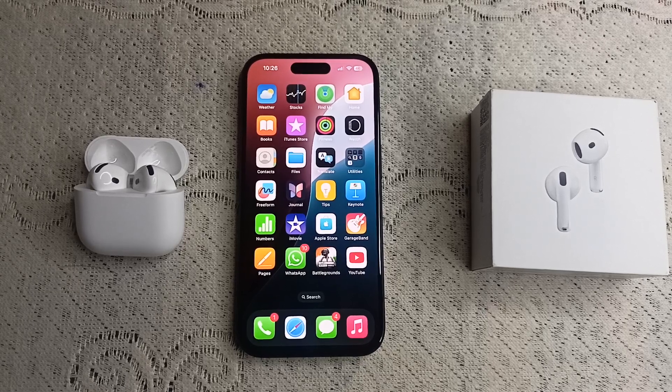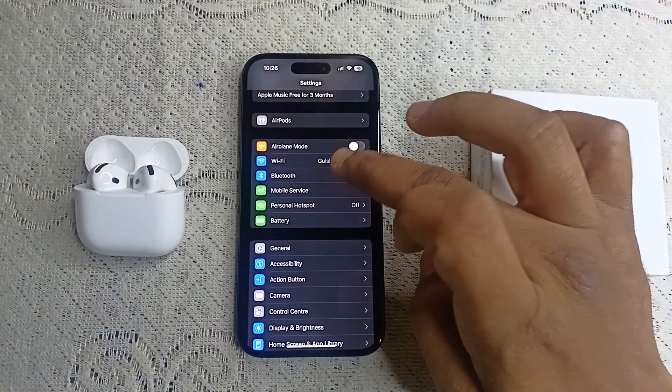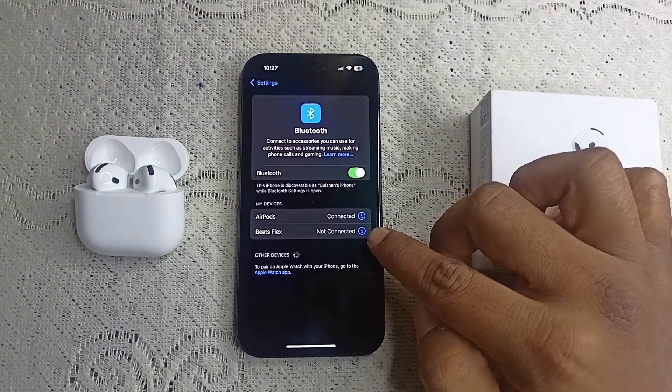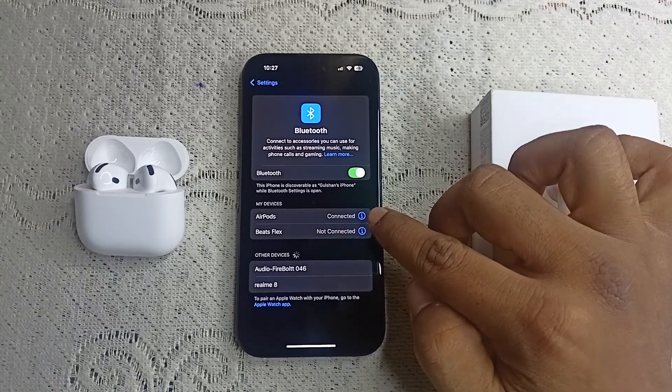To disconnect AirPods from iPhone, go to Settings, then go to Bluetooth. Here you will find all your connected devices. You can simply see the AirPods listed, then click on the 'i' button.